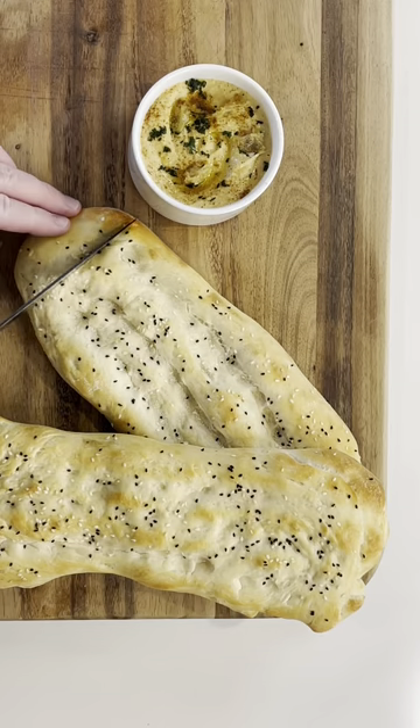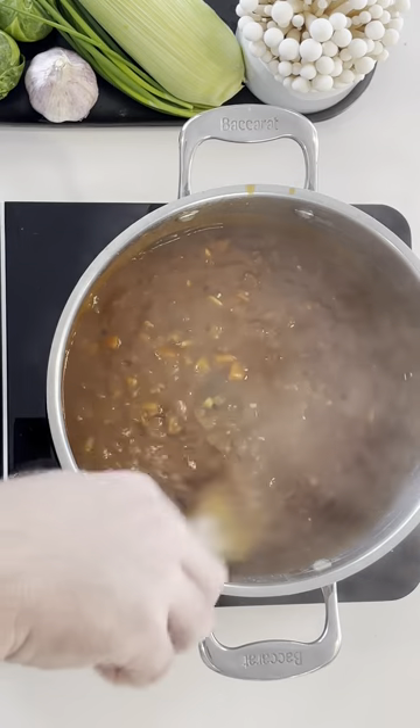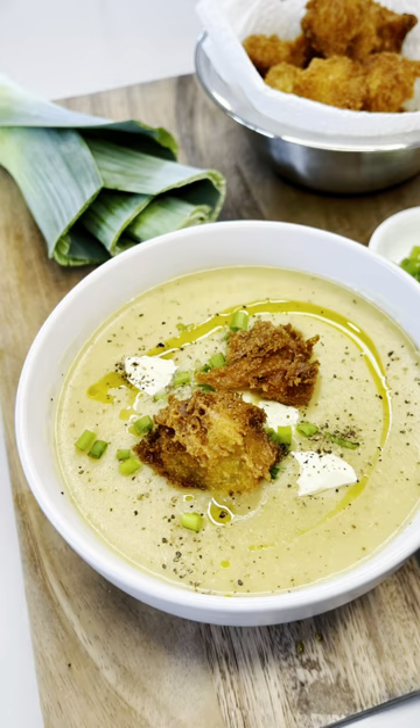Thanks for joining me for just a sliver of Turkish bread. Don't forget to check out the rest of what Sliver and Bite has to offer right here on YouTube. See you soon.